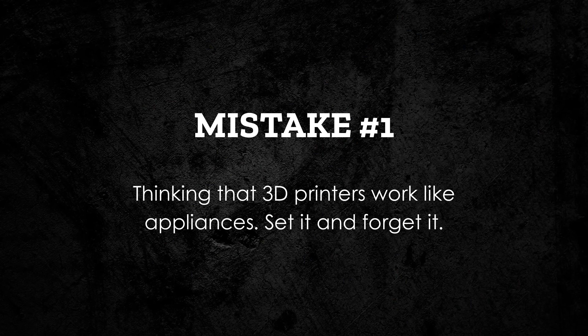The first big mistake is believing 3D printers work just like appliances. Even the best printers need attention. Belts loosen. Nozzles clog. Sensors go bad. So ask yourself: what happens when your first print fails? When your nozzle jams halfway through a 10-hour job? If you don't understand what's happening inside that machine, you're stuck waiting for luck to fix it. You don't have to become a full-blown tinkerer or rebuild it or mod everything, but you do need to learn the basics of maintenance and troubleshooting.